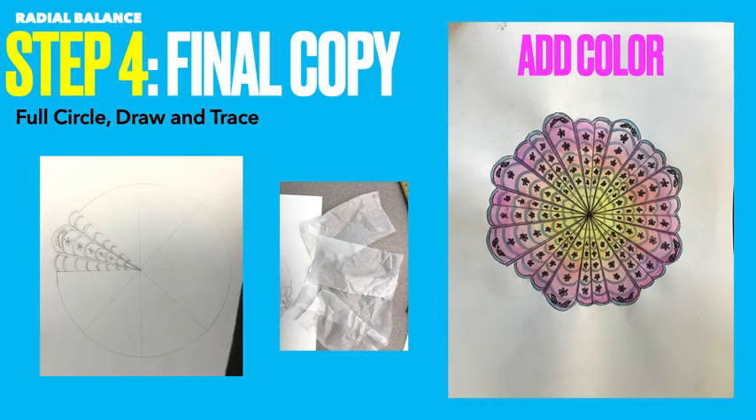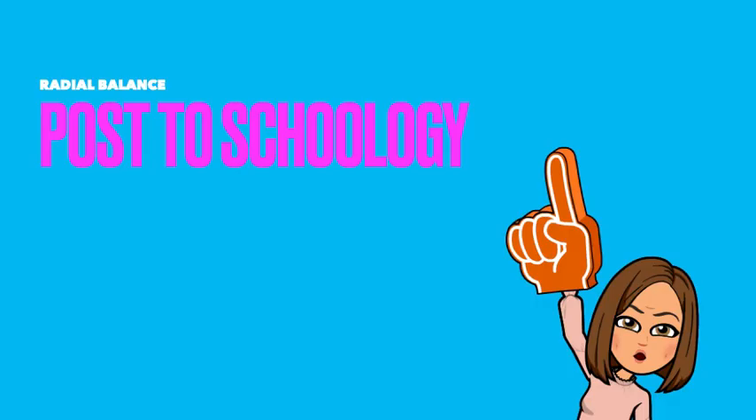Finally, step four — on construction paper, you're going to do a full circle. Draw your first segment, your piece of the pie, and then trace. You can see my pieces of tissue paper there. Then lastly, add color. Isn't it beautiful? I cannot wait to see your radial designs. You're going to post to Schoology. For specific instructions on how to do this project, check out the videos in Concept 2. Thank you.